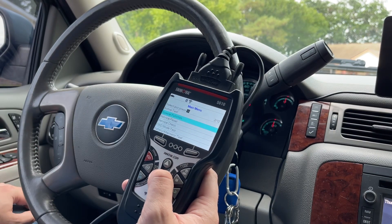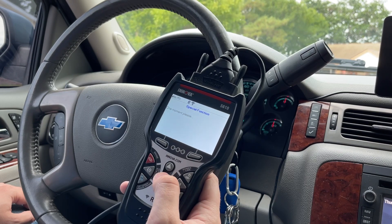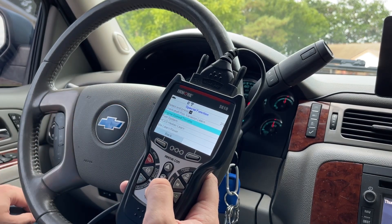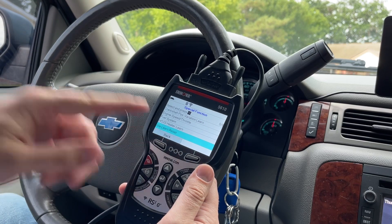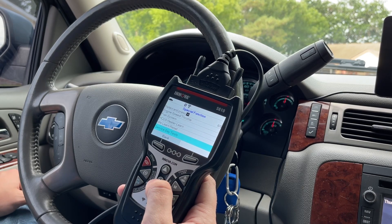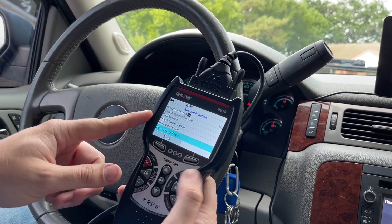Special functions — one moment please — powertrain, engine control module. So you can do a crankshaft position variation learn, engine speed/throttle, fuel system, heated oxygen sensor heater learn, and idle learn reset. This one's really important: if you clean the throttle body and move the butterfly valve, this will be able to reset the idle, which a lot of times you'd have to go to a garage or auto repair place — but using the Innova 5610, you won't have to.